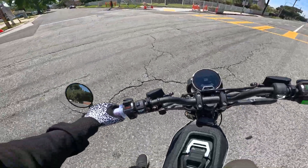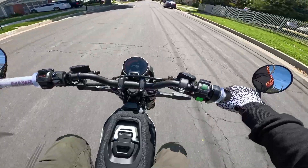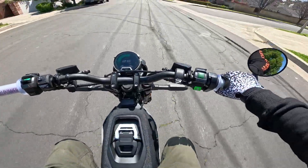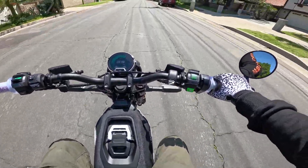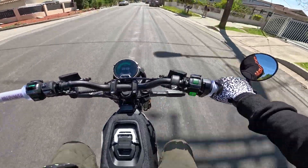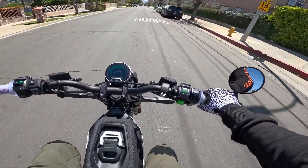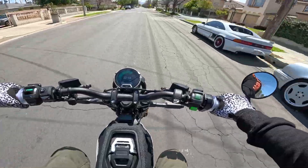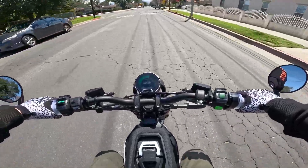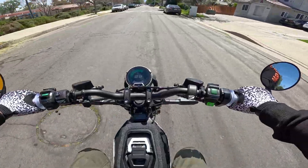On some of these side streets, just to be conservative, we'll throw it in eco mode. If I'm not mistaken, eco mode tops out at about 29–30 miles an hour on this bike, and sport mode is 45 — which is what I was able to get it to. It was windy when I did that review, so we might be able to get a little more top speed today. But for the most part, when I hit the street it's going to be in sport mode.